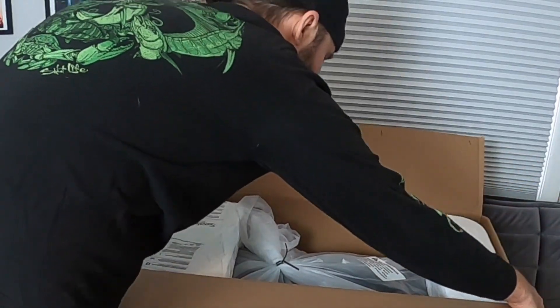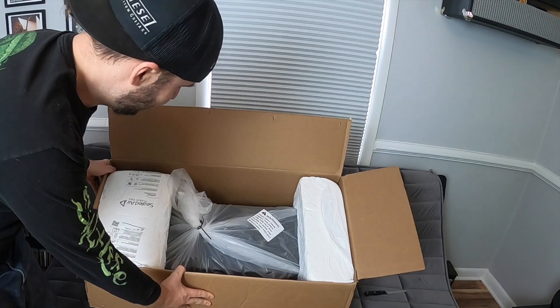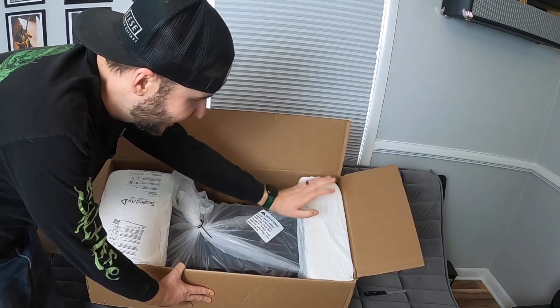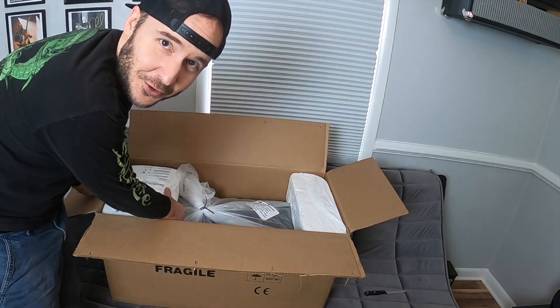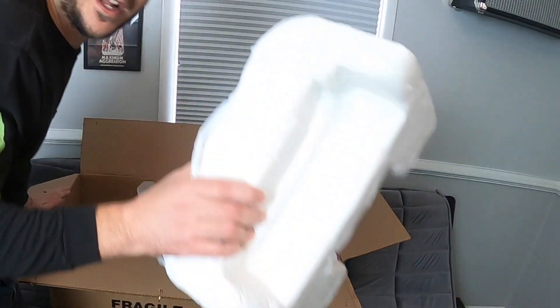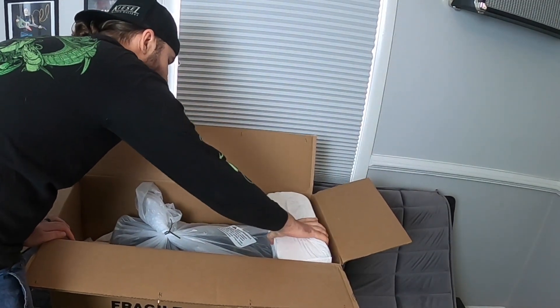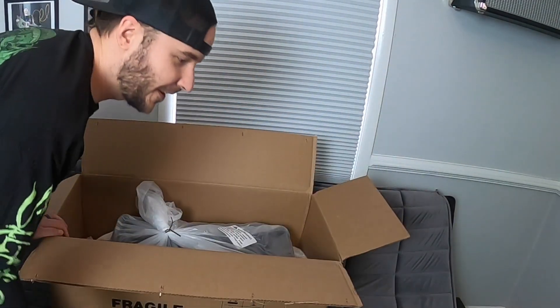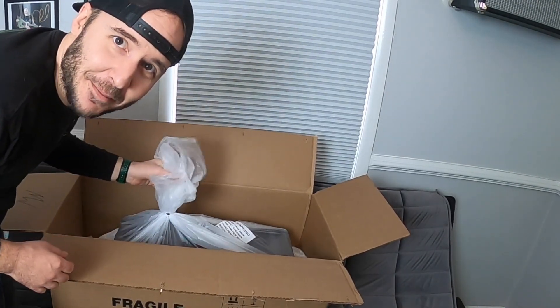Are you all excited? Props to Mesa — very well packaged. Seems to be very secure in there, with all types of different things to protect it from getting damaged during shipping. Let's pull out these foam pieces here. There we go. It's kind of crazy — it's like in a twist tie bag. Isn't that cool?